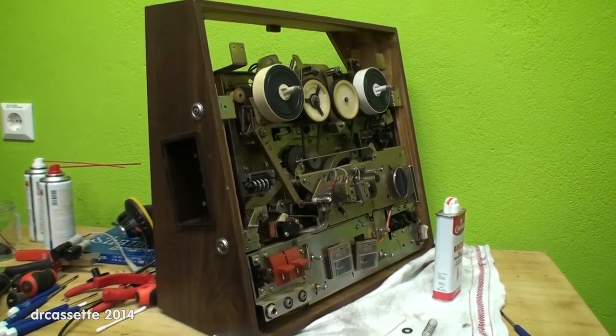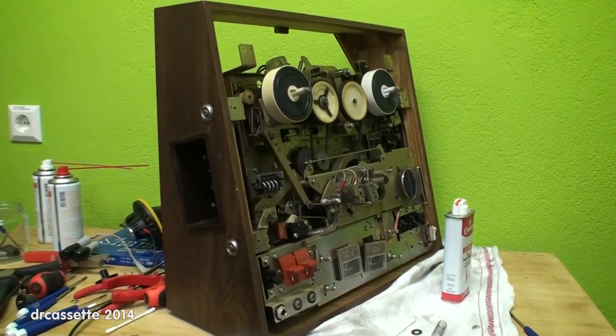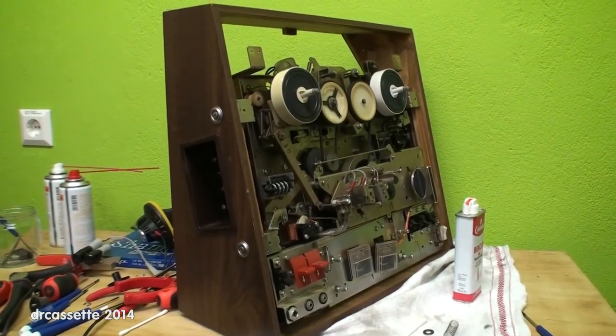That's the repair process of the Sony TC-366 reel-to-reel tape recorder. Thank you for watching.